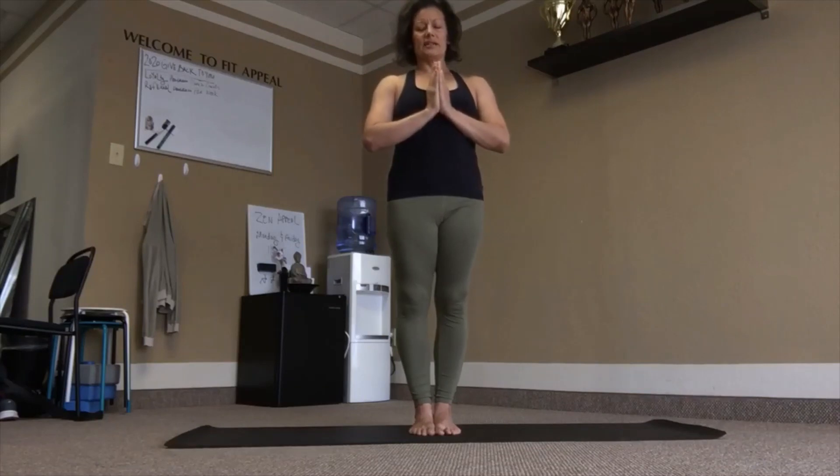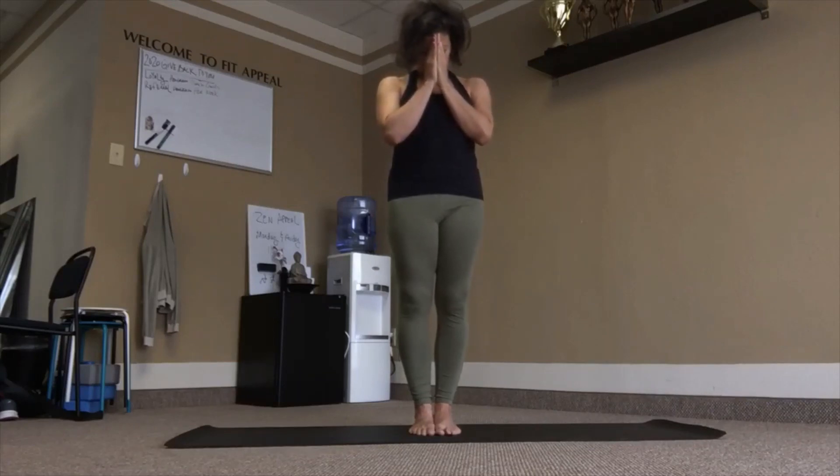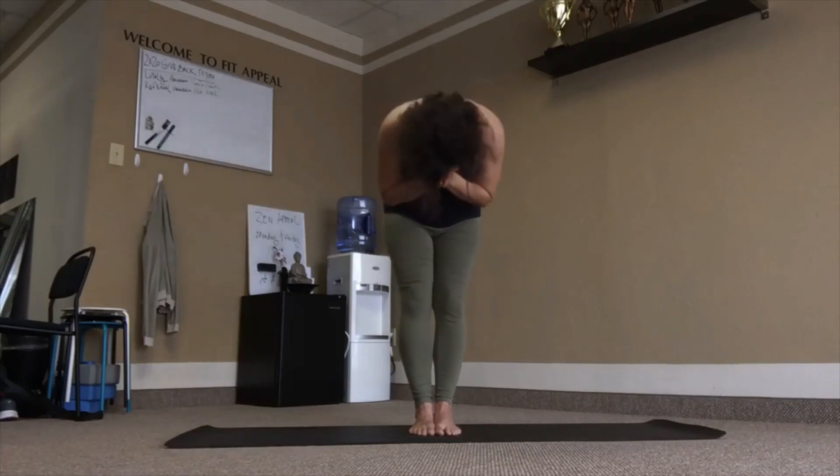As always, thank you for joining me today. I hope this practice served you in some way. Until next time. Namaste.